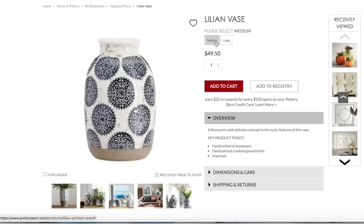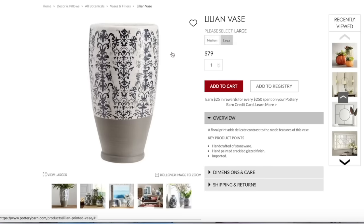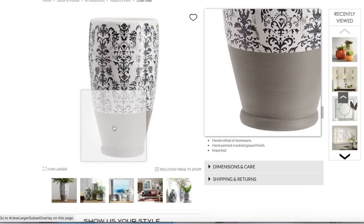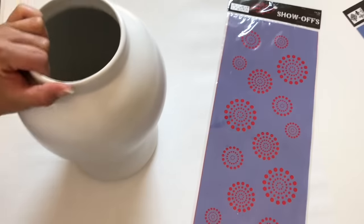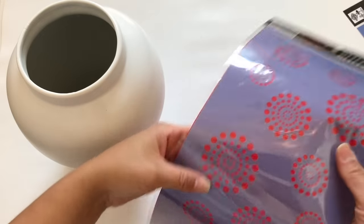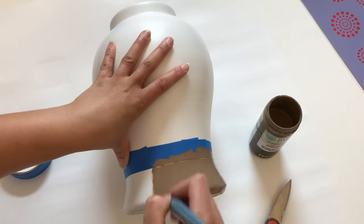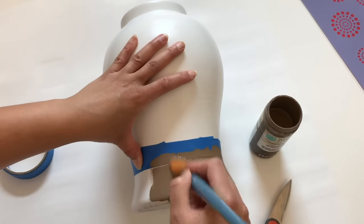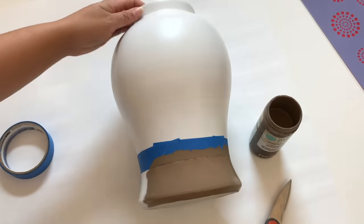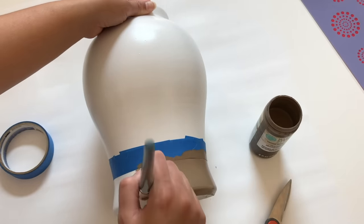Another one of my all-time favorite look-for-less dupes were these vases from Pottery Barn as well. They no longer carry these, and I just fell in love with these blue and white vases and had to recreate them myself. I found a vase at my local thrift store — I loved the shape but not the painting on it — and spray painted it white. Next I found these stencils at my local Hobby Lobby and thought they'd be perfect for this vase.